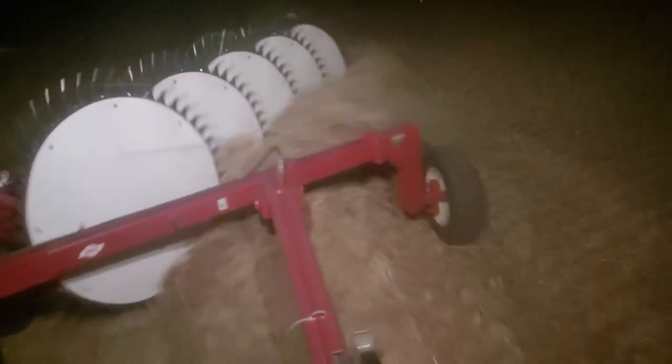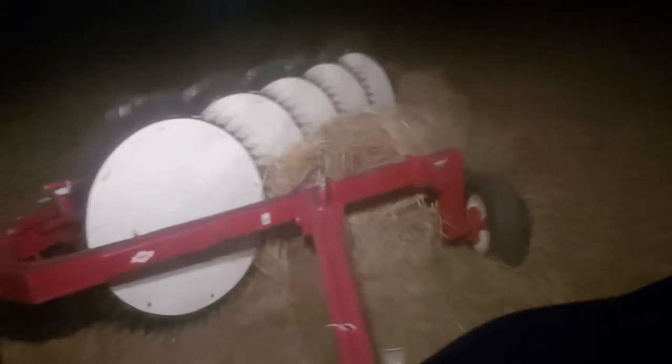Alright, here we go. I've got my little Rouse sidekick. I've got a little spot down here that's just real heavy hay. It was all merged together. We knew it would be a little wet, but we're cutting 120 acres that needed to be merged.